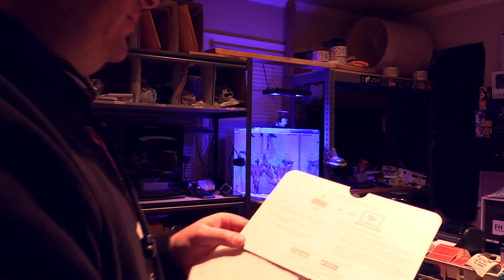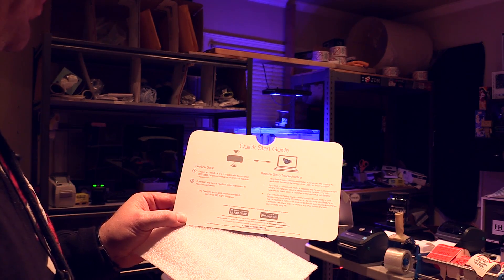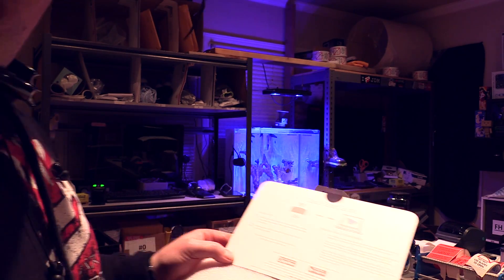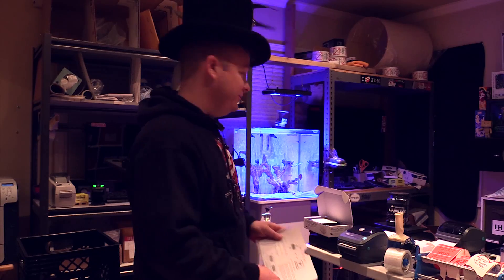Let's see this card here. Plug in your ReefLink to a computer with the supplied USB cable, no power, and allow drivers to be installed if necessary. Not exactly plug it in and forget about it, but it sounds pretty easy. I'm going to try and figure it out.